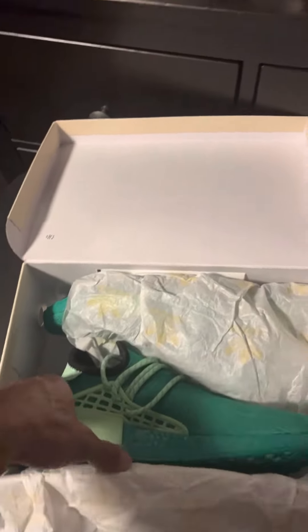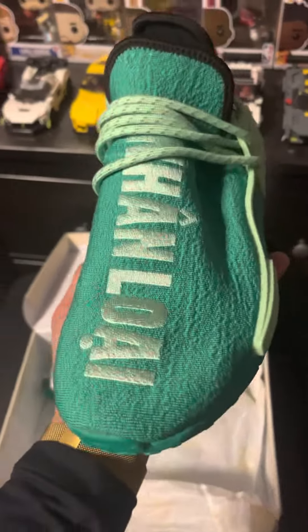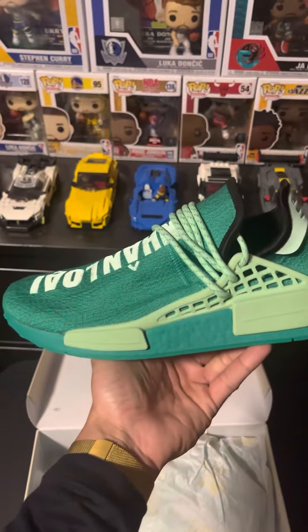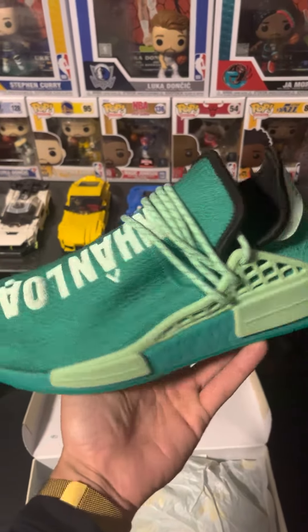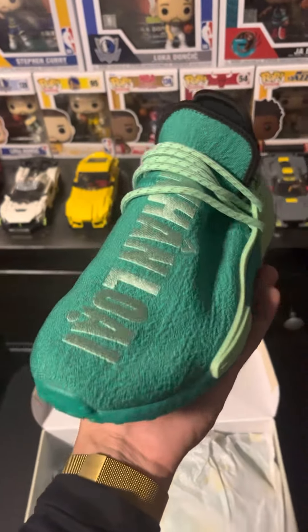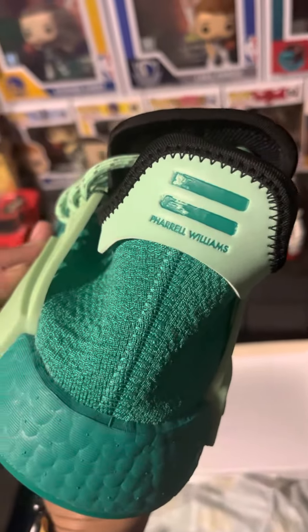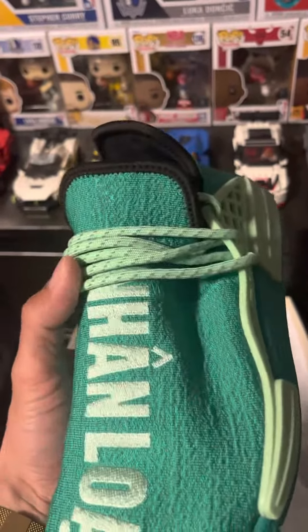If you don't know, now you know — these are the Human Races, Adidas by Pharrell Williams. Yes sir, Pharrell the singer. These are his green colorway: the green Adidas NMD Human Races. That's what they are.